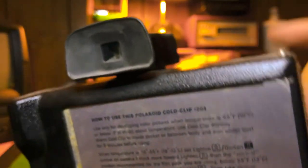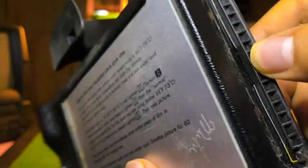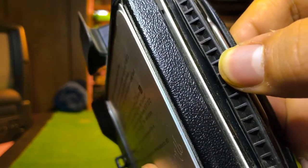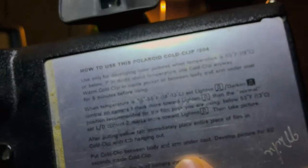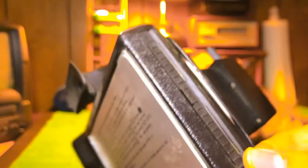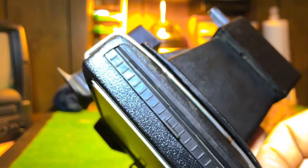After you finish taking the picture — done breaking grandma's hip — the picture will come out of here, buzz right out. To insert the film and the batteries, it takes two AA batteries. You have to go to this metal latch right here and flip this open.